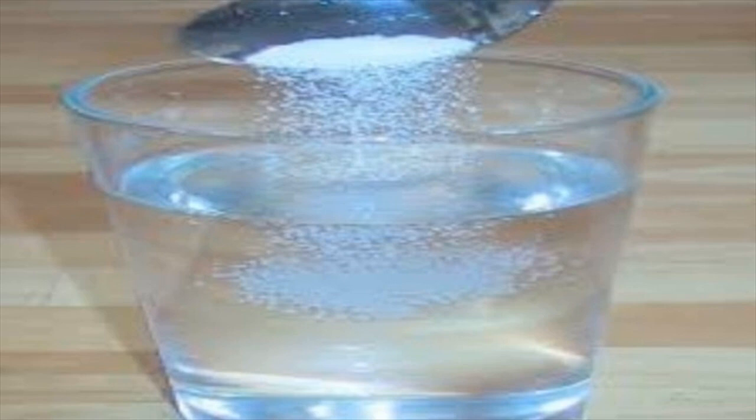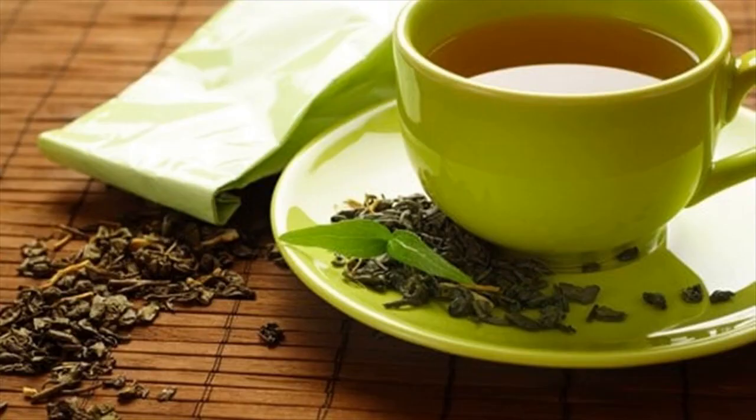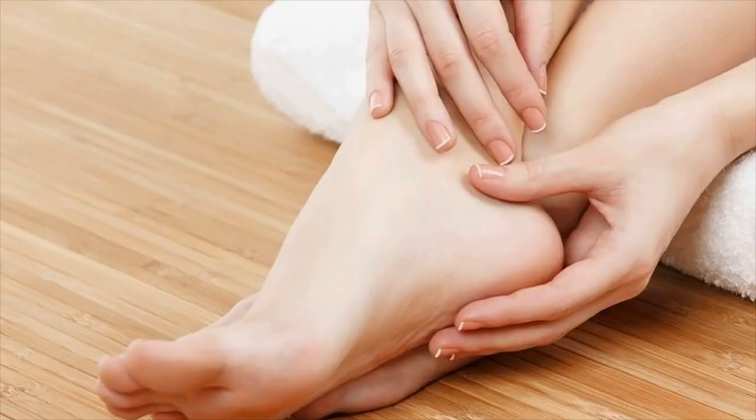Green tea. If the metallic taste in the mouth during pregnancy is due to digestive problems, green tea can help treat it. This healthy beverage helps fight bacterial infections and control inflammation, due to its anti-inflammatory and antioxidant properties. Green tea is rich in catechins that can combat the bitter taste in your mouth. At the same time, green tea supports oral health, which is important to prevent a foul taste.